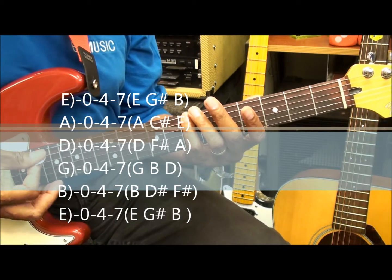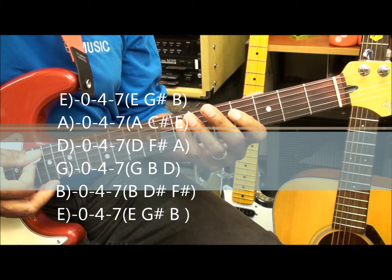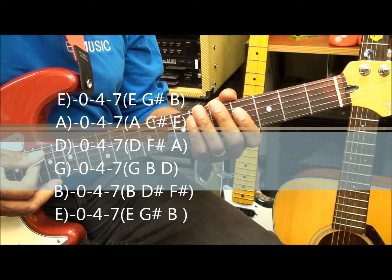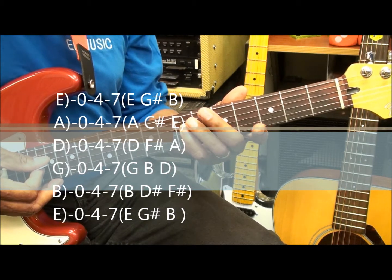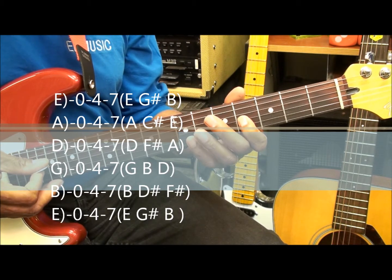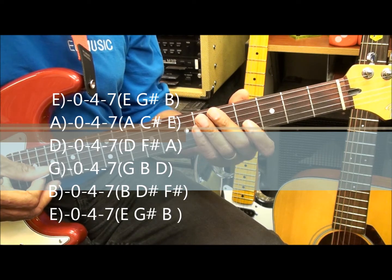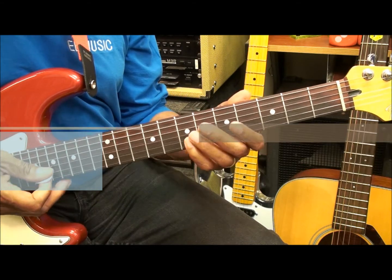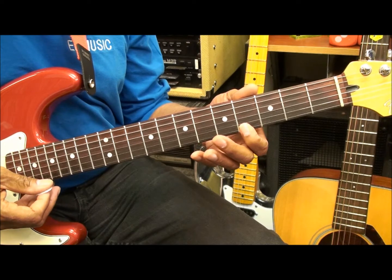The A string: A, C sharp, E. The D string: D, F sharp, A. The G string: G, B, D. The B string: B, D sharp, F sharp. The high E string: again, E, G sharp, B.